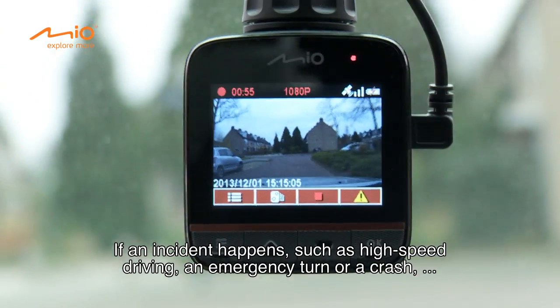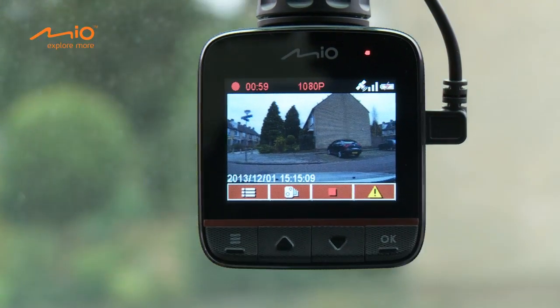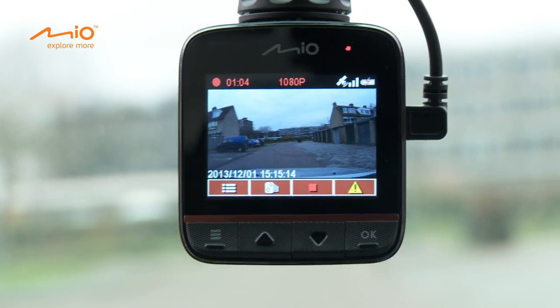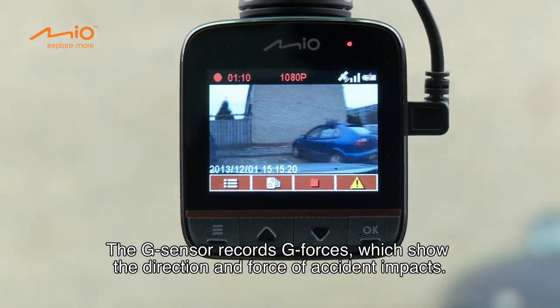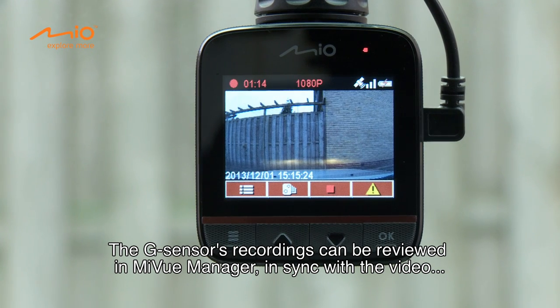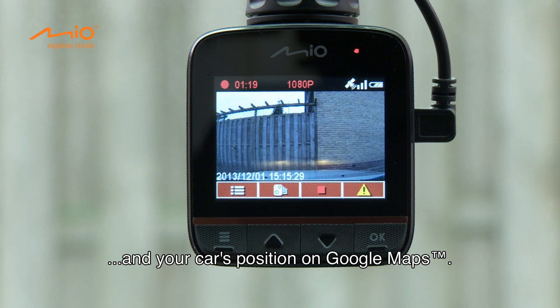If an incident happens, such as high-speed driving, an emergency turn or a crash, the G-sensor will prompt the recorder to lock and save the recording. The G-sensor records G-forces, which show the direction and force of accident impacts. The G-sensor's recordings can be reviewed in MyView Manager, in sync with the video and your car's position on Google Maps.